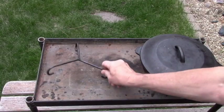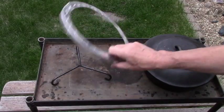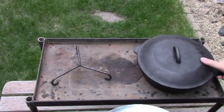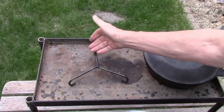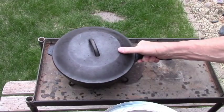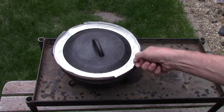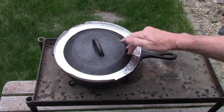The trivet goes underneath the oven and that's where the coals are going to go. The pie crust protector will go on top of the lid. To use this method, put the coals on the bottom, then pick up the oven and put it on top of that, then put the pie crust protector on top. This will keep the coals from falling off while you're baking.